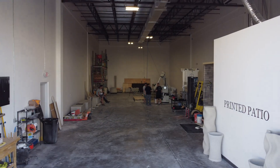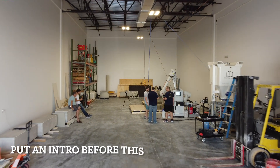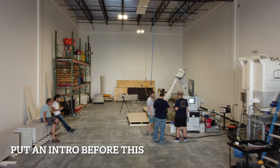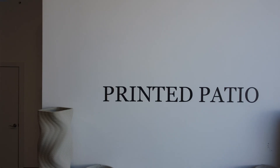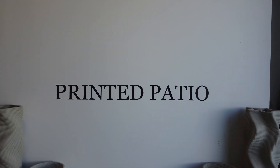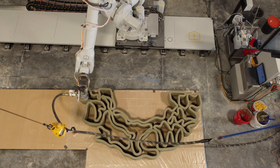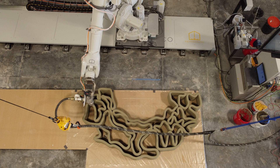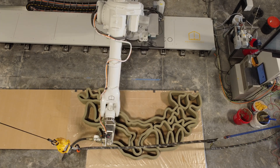Today we'll be watching a live print by Printed Patio. They only received their printer recently. This channel and all the content is brought to you by the Automation Nation and the course How to 3D Print a House. We have no external sponsors and we're fully internally supported. Check out our membership and courses in the description, and without further ado let's learn about Printed Patio.